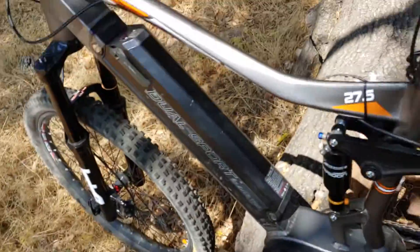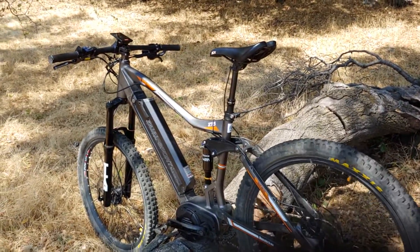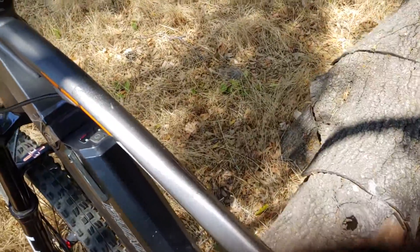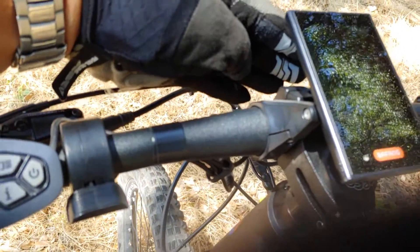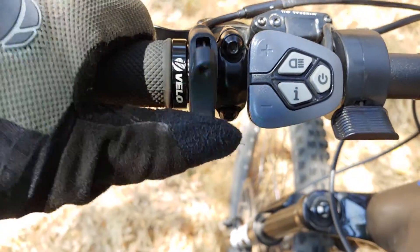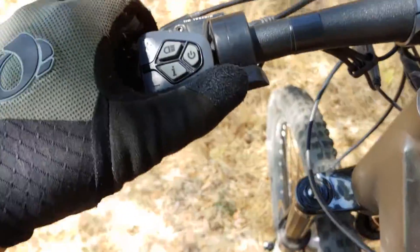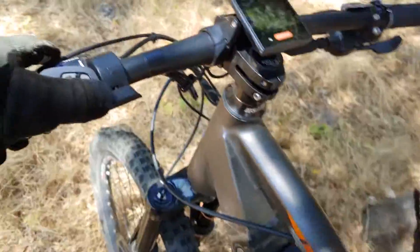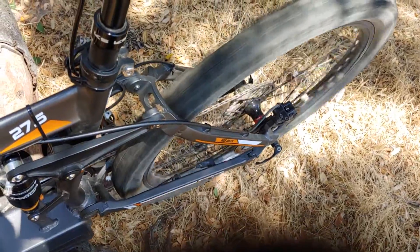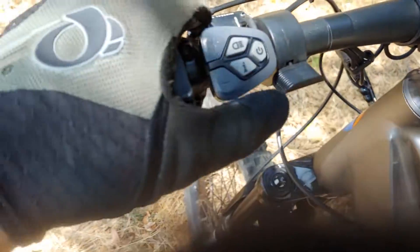I bought the bike as a large — I'm just under five-nine — and to shorten the cockpit I moved the saddle forward and swapped in a shorter handlebar stem, which worked exceptionally well. On the cockpit I also positioned the dropper post lever right next to the grip, then the controller, then the throttle. Not every bike has this kind of throttle. When the bike is live and you press the throttle, you get full-on engagement of the motor immediately — that can be good and bad.